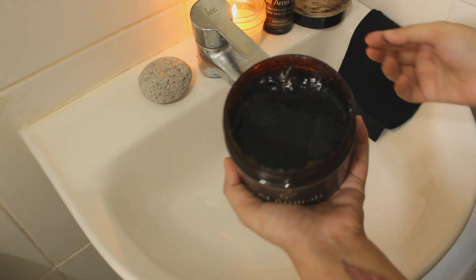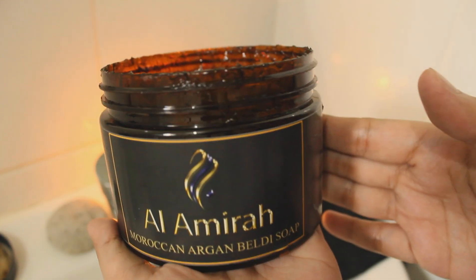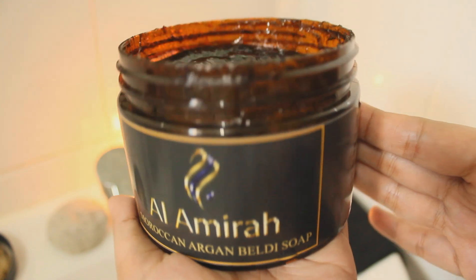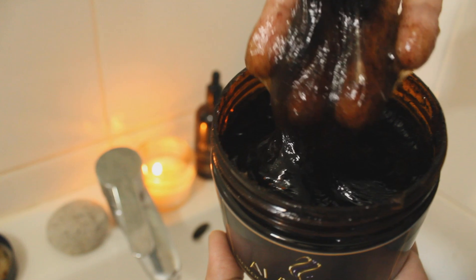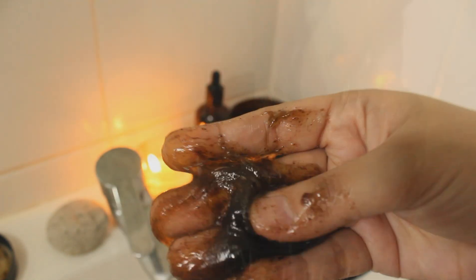The complete bundle includes a luscious Beldi soap. This traditional Moroccan beauty secret is different from your regular over-the-counter soap. It is made of olive and argan oil that is rich in vitamin E, which prevents and reduces signs of aging.